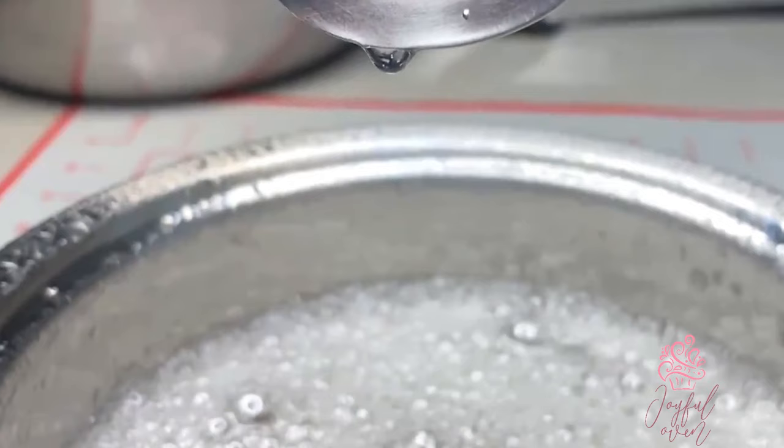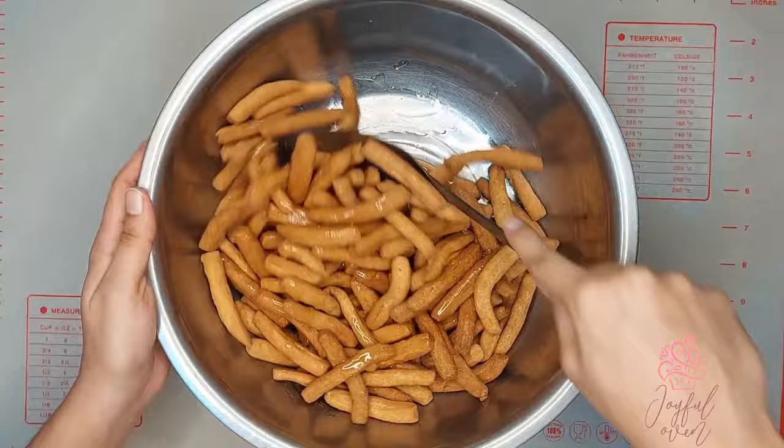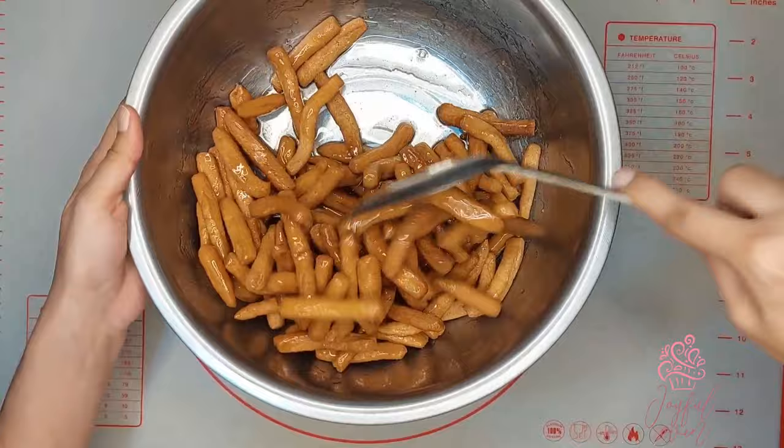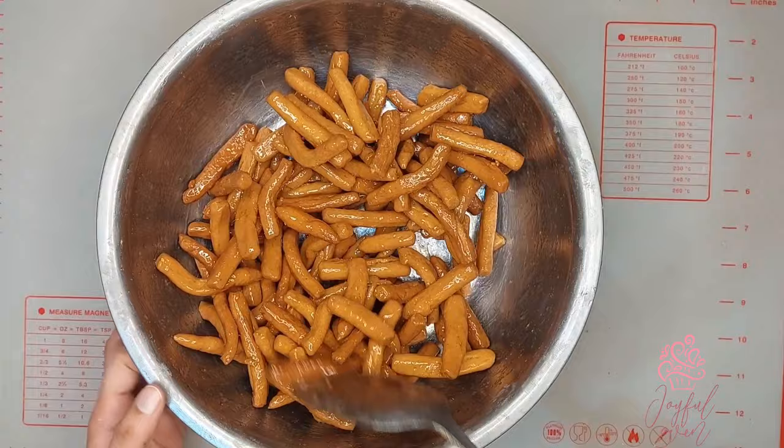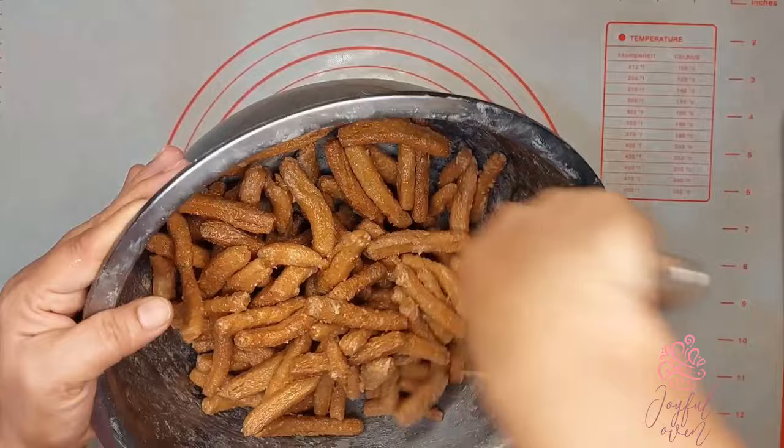The kurma is now cool, so carefully pour some of the sugar syrup over the kurma and stir with a metal spoon. As you stir, the sugar syrup will form a dry coating of spiced sugar onto the kurma. As the coating dries, gently mix the kurma in the bowl — this also helps the drying process. Now you can see that even coating of sugar on each piece.